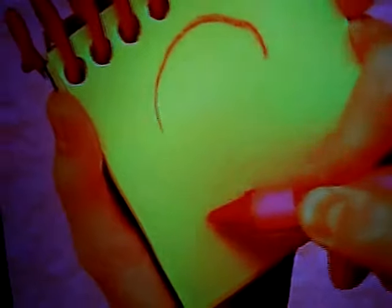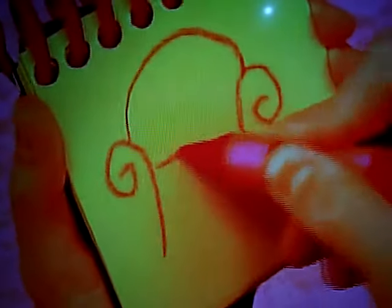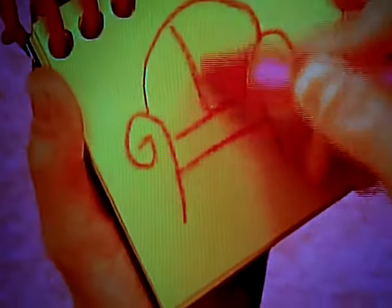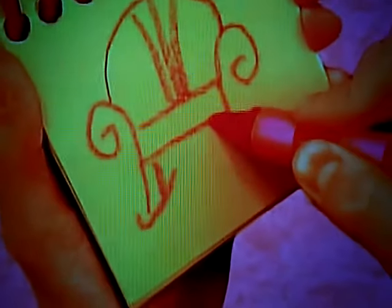So, a line for the arch of the chair, two curved lines around for the arms, lines going this way for the seat, lines going this way for the back, and squiggly lines for the rockers.